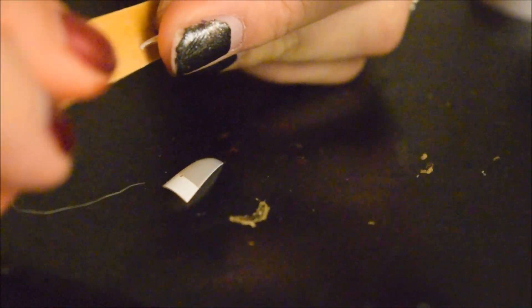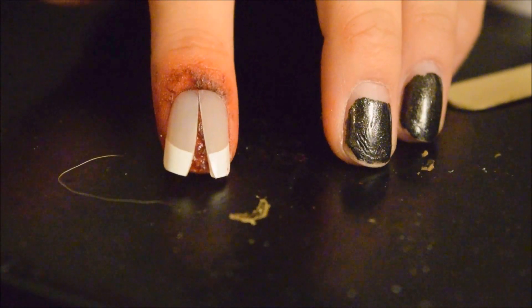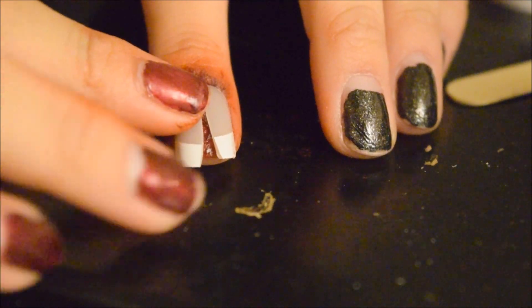With the nail file, I am going to file it down. Now once you've filed that down, kind of just fit it on your nail and see how you like it. And with a little bit of fake blood — this blood is a little different, it's more liquidy, more gooey.